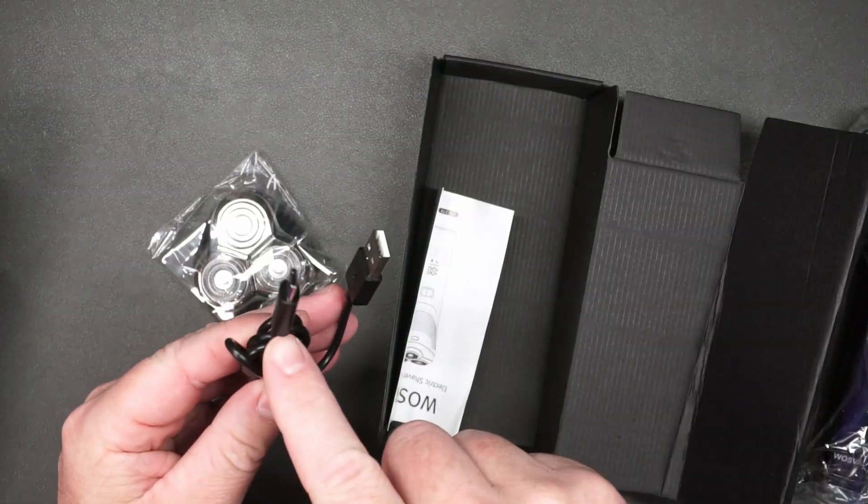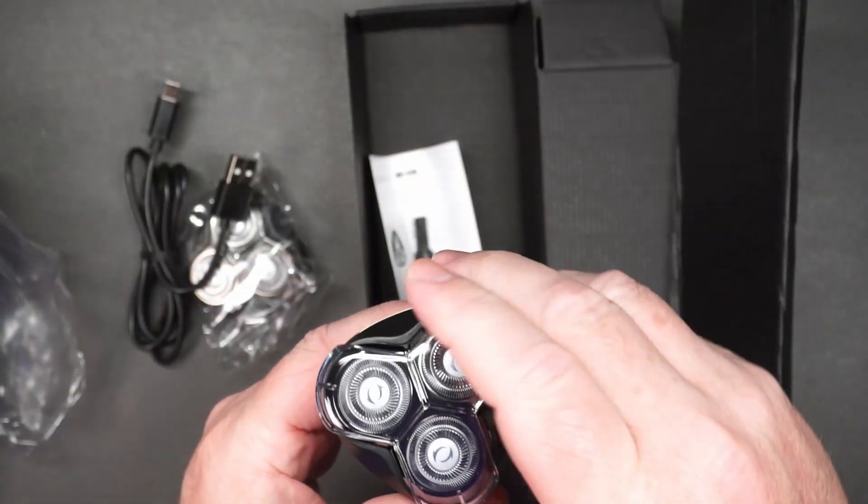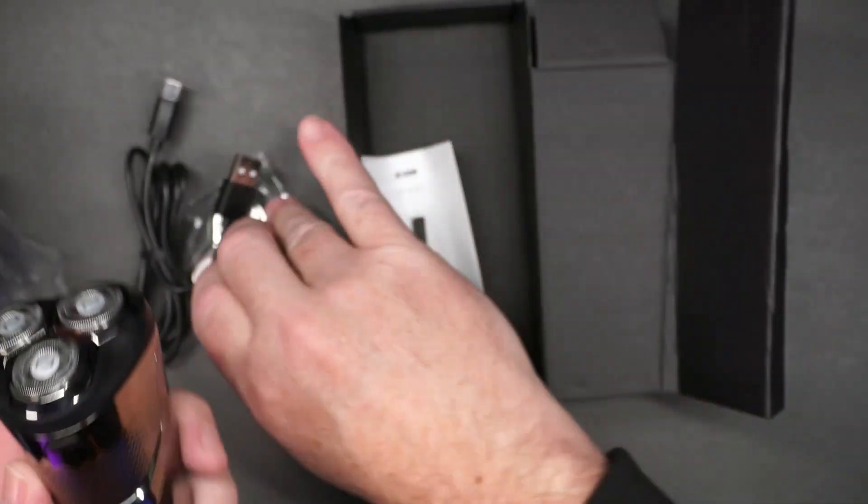It also comes with a USB-C charging cable, a manual, a little brush, and the shaver comes with a little protective cover.